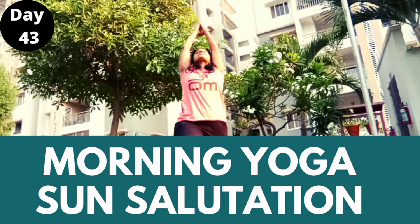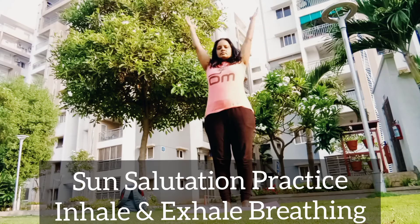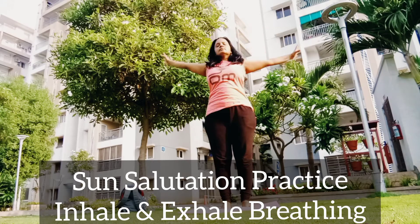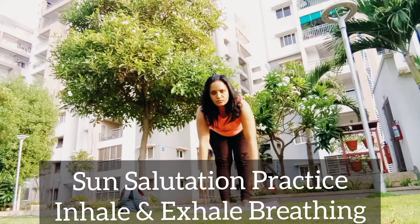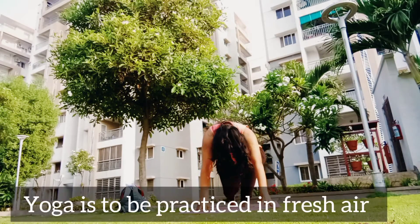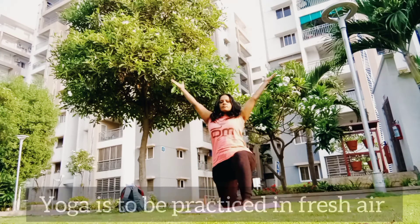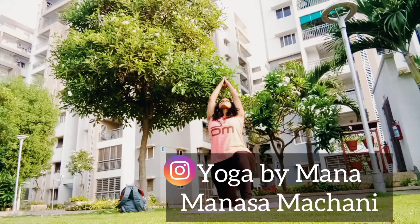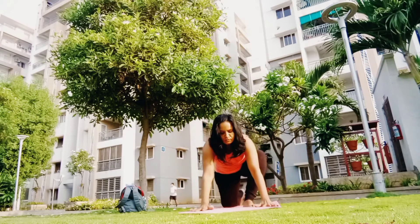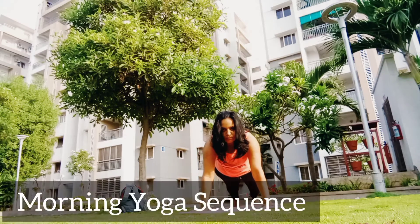A good start for your day with morning yoga sun salutations. Inhale, raise your hands up to high prayer arms, exhale to fall forward fold, put your head down, your palms down. Inhale to half lunge or Ardha Anjaneyasana, exhale, get your palms down and take your leg back to Santolanasana plank.